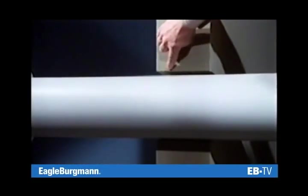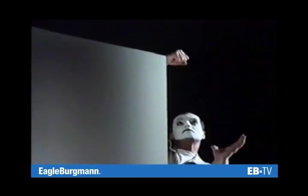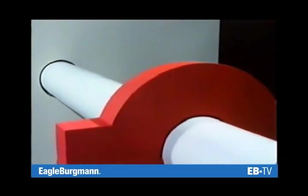The housing and the shaft boss form the seal faces. Good support is essential for the proper performance of the seal.